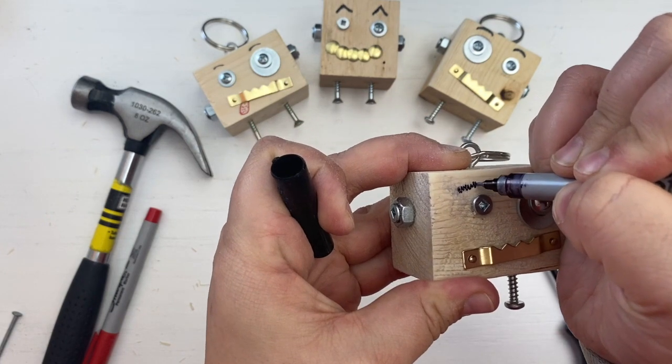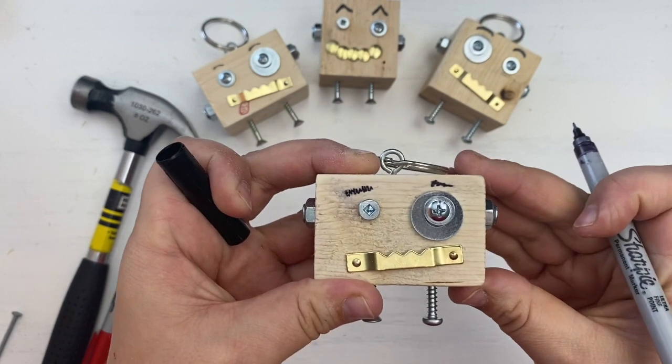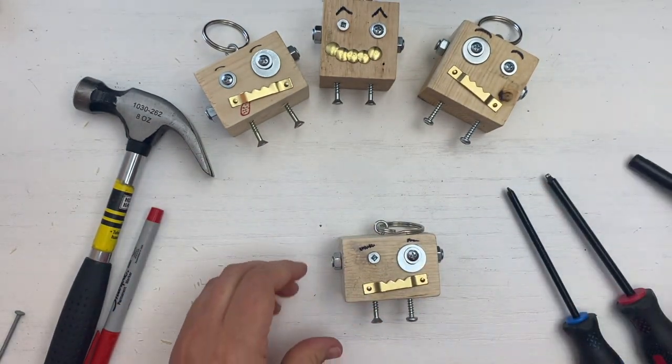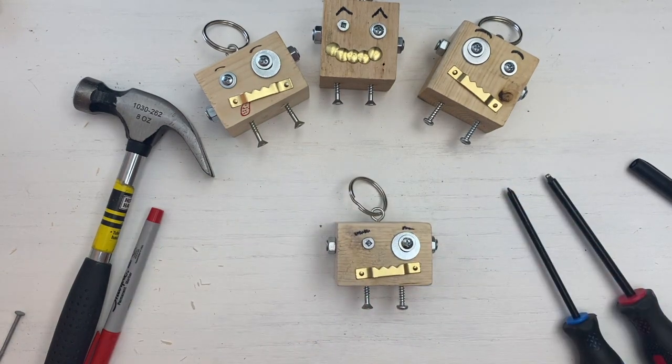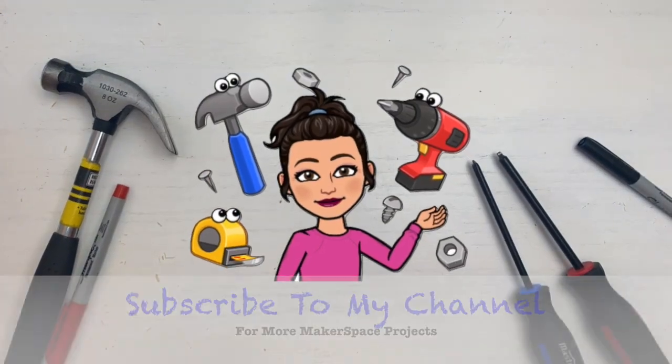If you would like to add more characteristics to your blockbot, markers are a great way to add on eyebrows, tongues, and a lot more. Use your imagination. And there you have your very own blockbot. Subscribe to my channel for more makerspace projects.